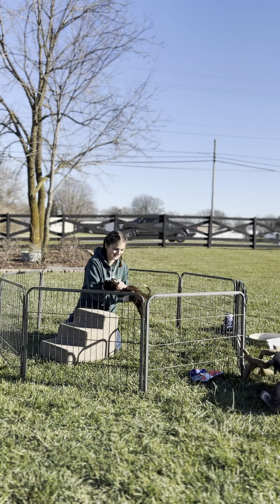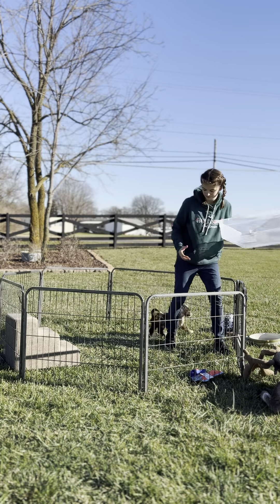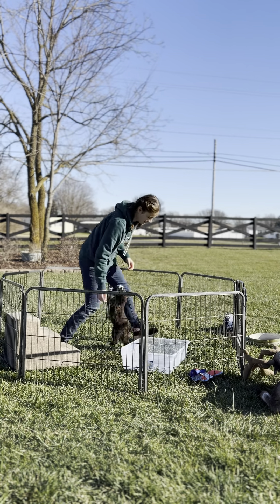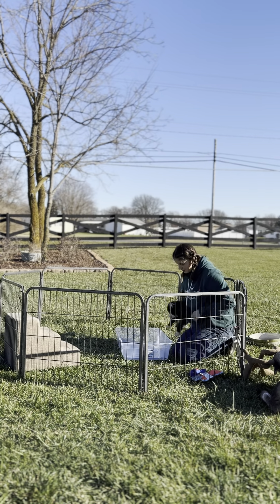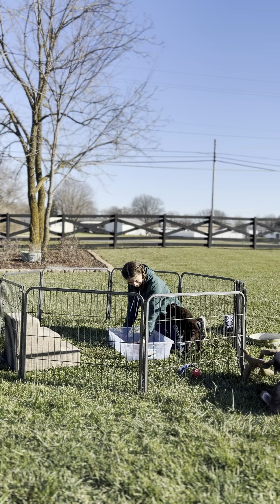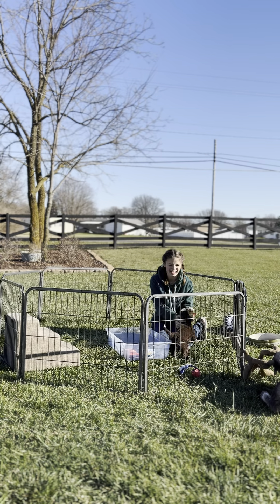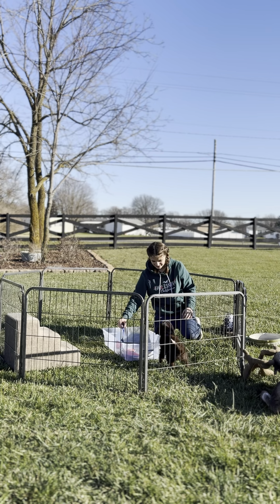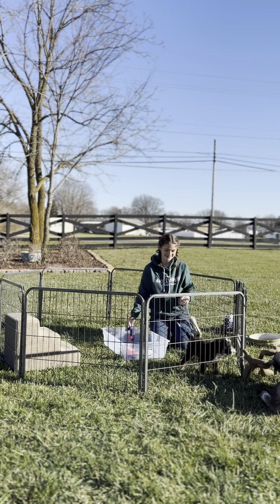Then you can get the bucket and we'll try to jump him into the bucket. See if he can get a toy in there that he might go for. Try the ball, see if we can get that one. He thought about it long and hard. All right, one more time.